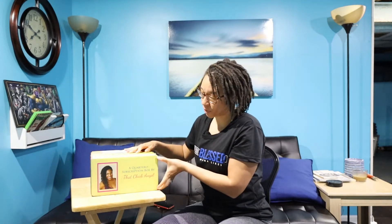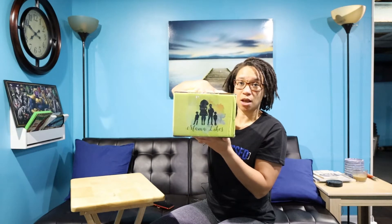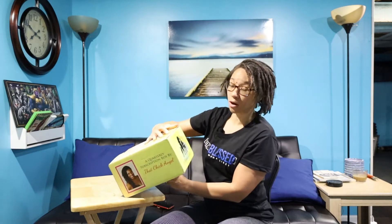Right off the bat, this box is beautiful. It has her picture on the front, and then the Mama Likes logo with her and her four boys. It says 'Mama Likes,' and on the top it says 'Thank you for purchasing, enjoy.' I'm going to show you what's inside the box as we open it.